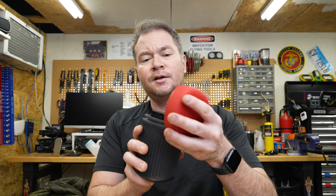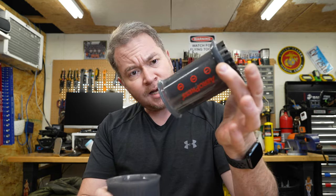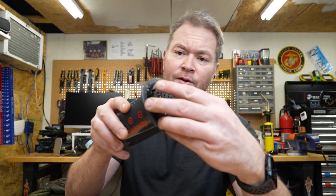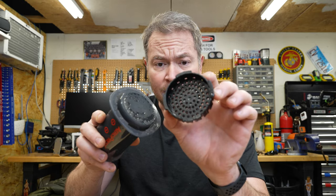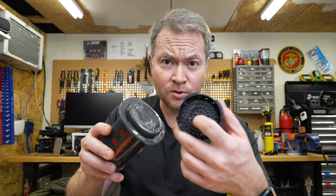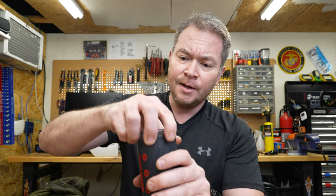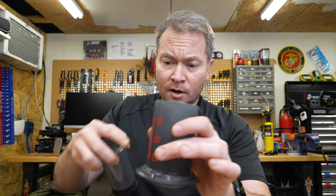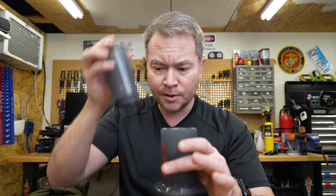Speaking of which — the AeroPress. This cool little compact doodad comes with a little rubber cap. It's got this press, and the way it works is you take the cap off, place a filter in there — either regular paper filters or a stainless steel filter — and then you put all your coffee grounds in, dump in the hot water, set the press in, it brews, and then you press it through. We'll see this in action in a moment.